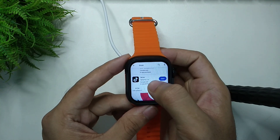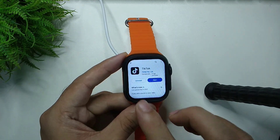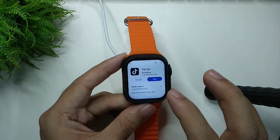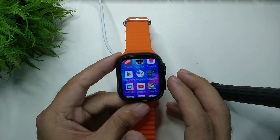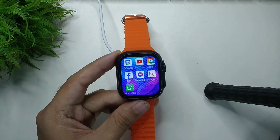I have TikTok installed and I want to uninstall it, so I just open it and I can find the option 'Uninstall'. Just press here and confirm the uninstall. That's it. Now let's go back and I'll show you — there's no TikTok anymore.